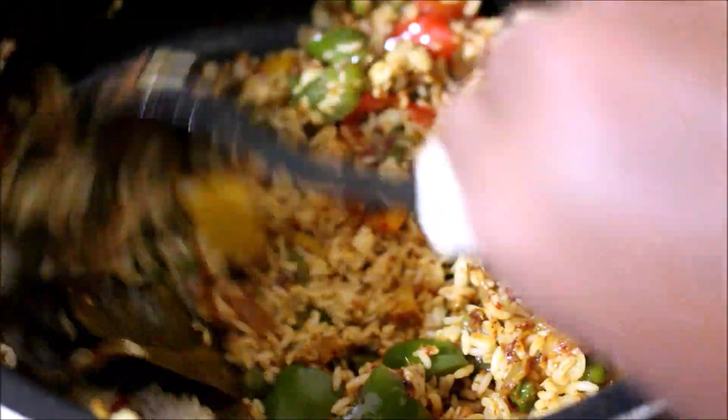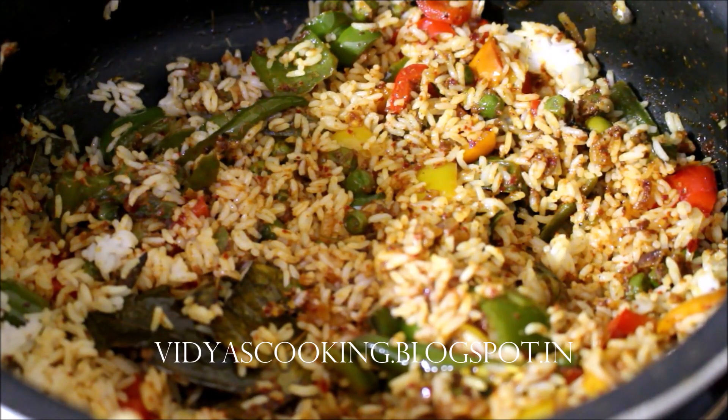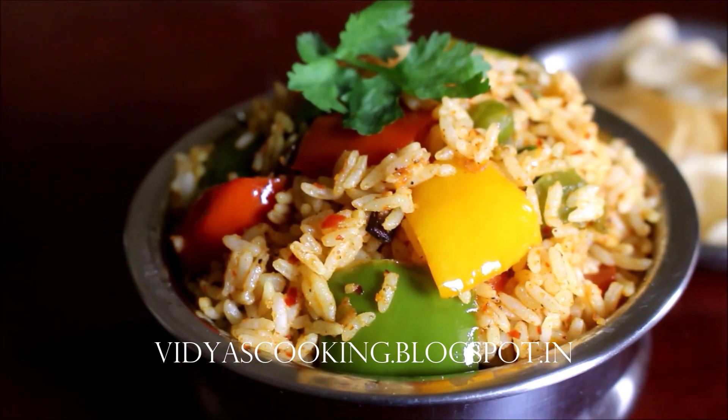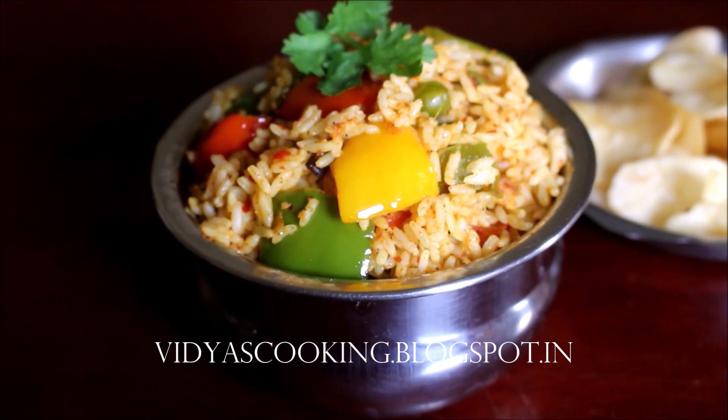The detailed recipe will be on my blog. All the links to my social media and blog will be in the description box below this video. If you enjoyed watching this video recipe, give me a thumbs up and subscribe for more recipes. I'll be seeing you soon with the next recipe video — this is Vidya Lakshmi, thank you so much for watching, bye bye!